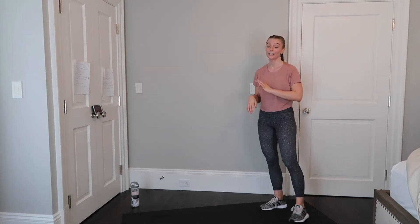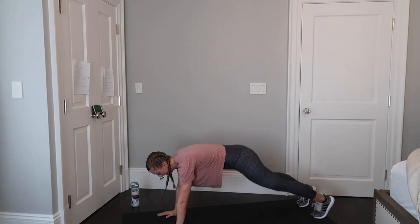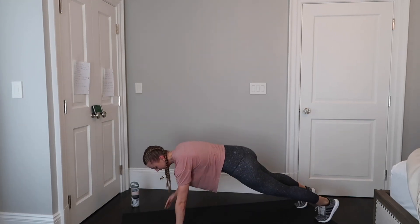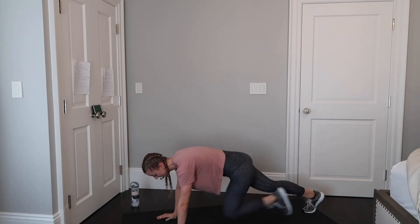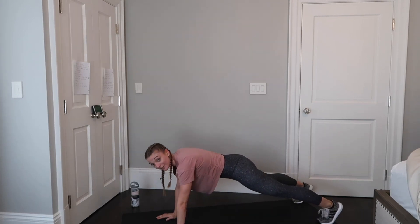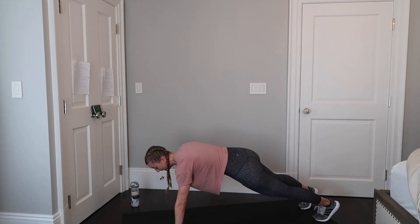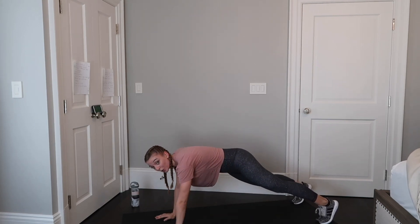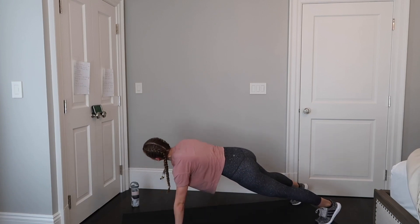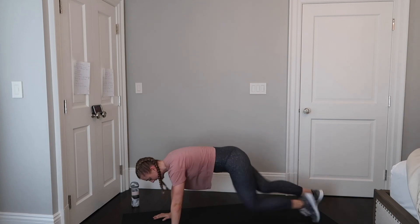Next are four mountain climbers and two shoulder taps — these are hard, but it's only 45 seconds so we can do this. Let's get down. One, two, three, four, tap and tap. If you need some more stability for the shoulder taps, bring your feet to the corners of your mat in a wider stance. If you want to challenge yourself, keep your feet narrow. Keep your core strong — and done.